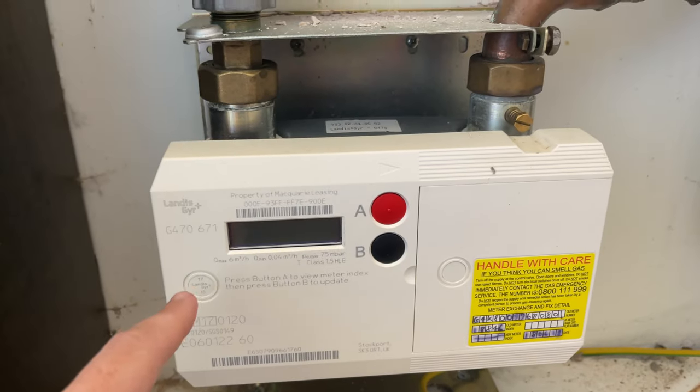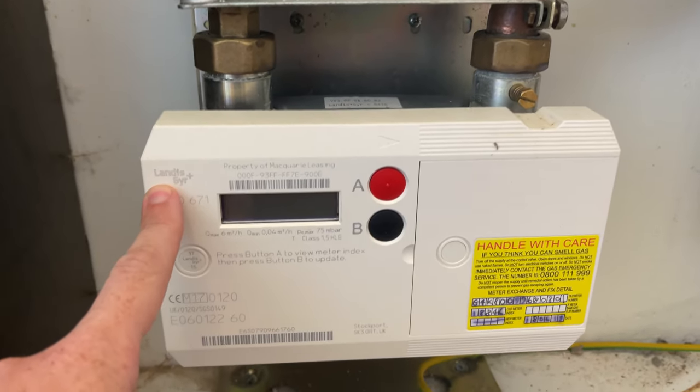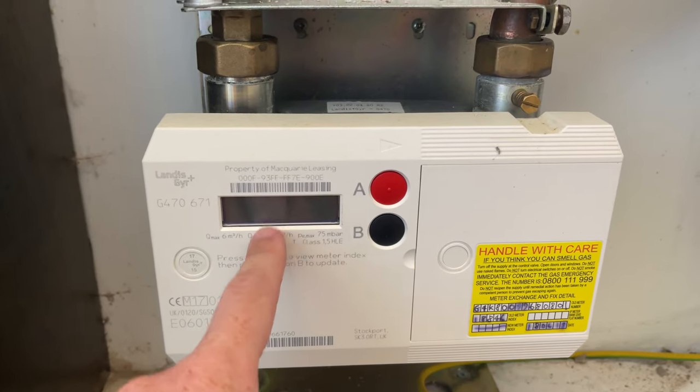Hello everybody, welcome to Fix It With Fusco. My name is Keith and today's video we're going to look at this Landis Gear Plus gas meter and how to get a meter reading for it. This here is the Landis Gear Plus and this is the screen where the meter reading is going to come up.